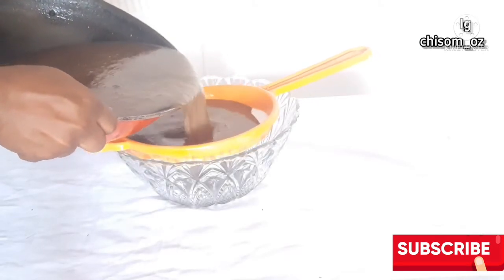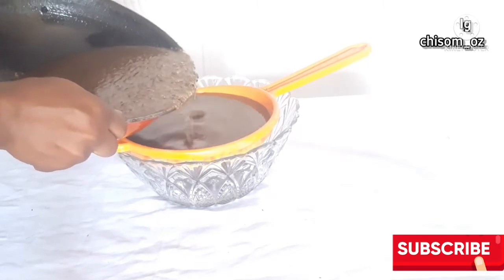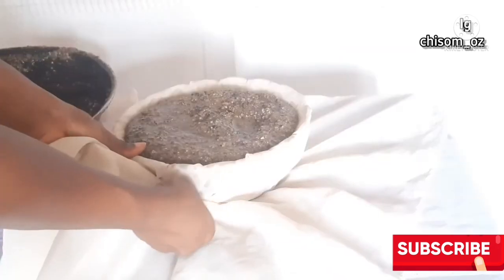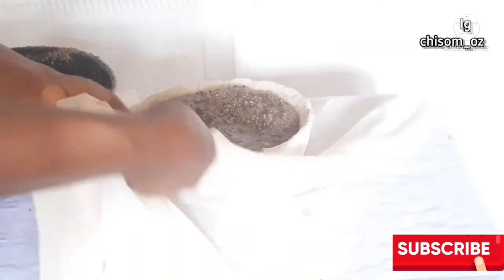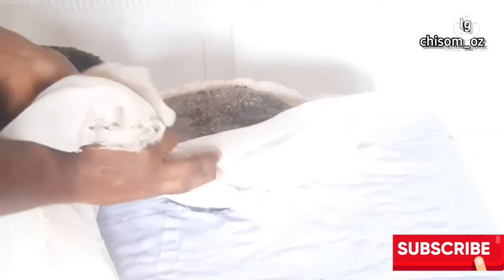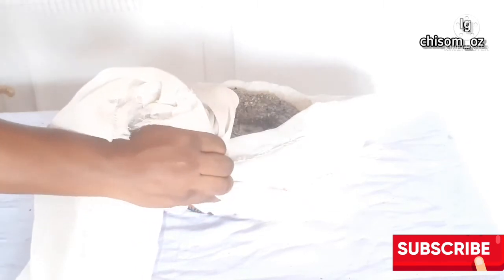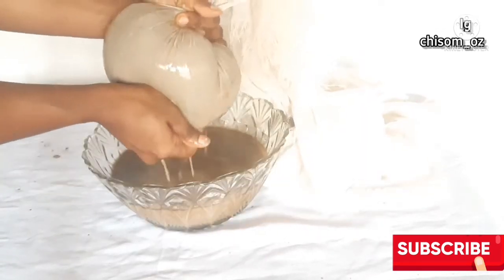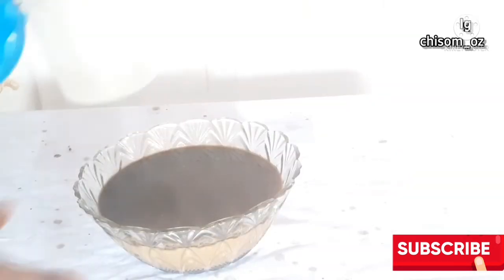After it's cooled off, go ahead and strain. I remember now why I prefer using cheesecloth to strain instead of a strainer — at this point I switched to my cheesecloth. Cheesecloth gives me extraction satisfaction because I can squeeze it the way I want and extract as much oil as I like.